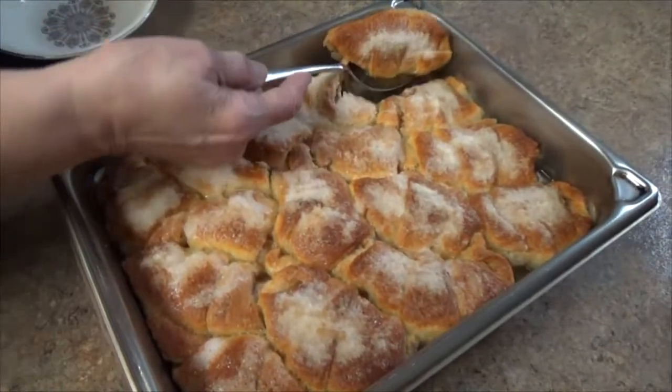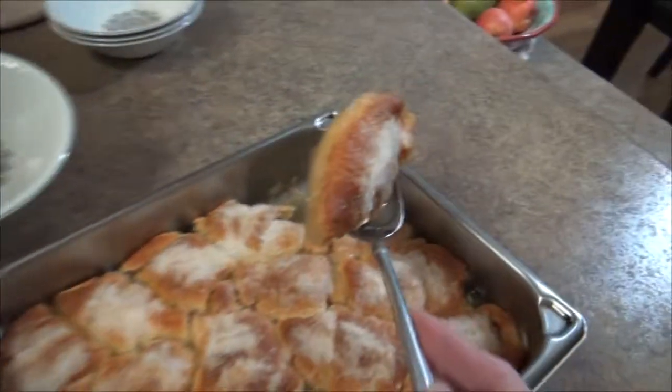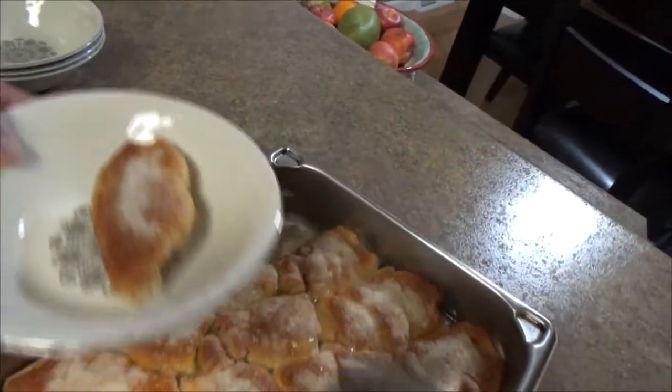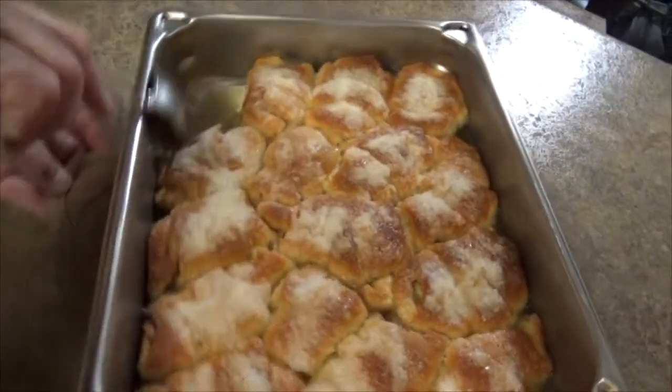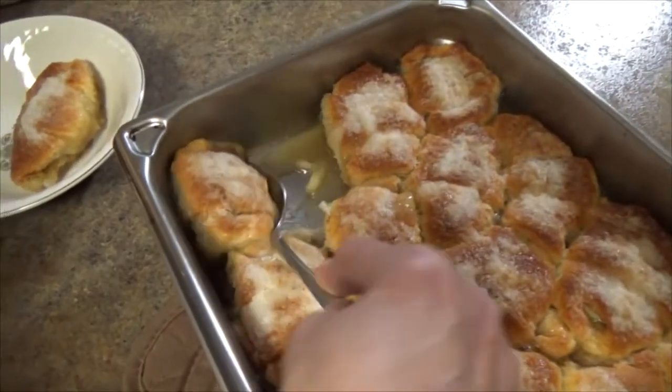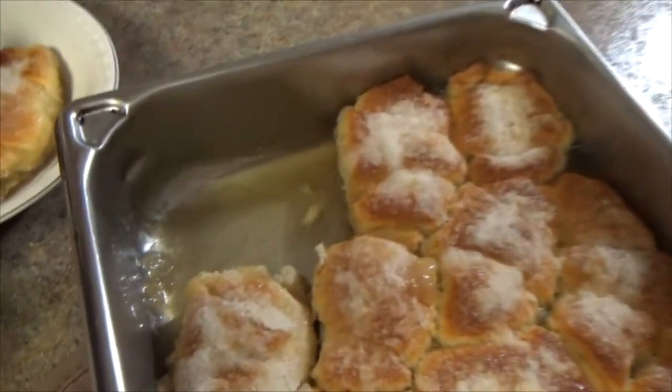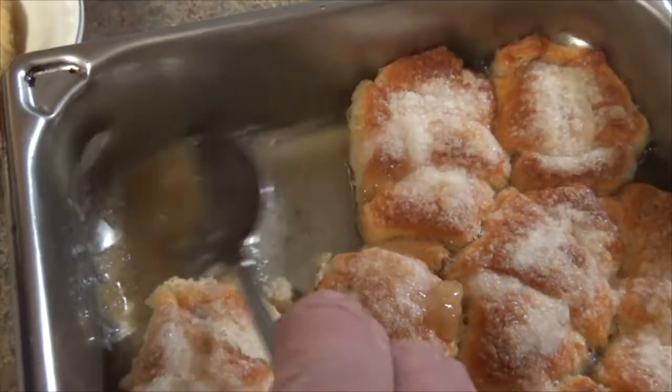You can see our dumplings. Look there — look underneath there. Oh wow, look at that. Let me turn it around so you can see it. That's like syrupy. Look down in the pan — how it made its own broth. Isn't that cool?